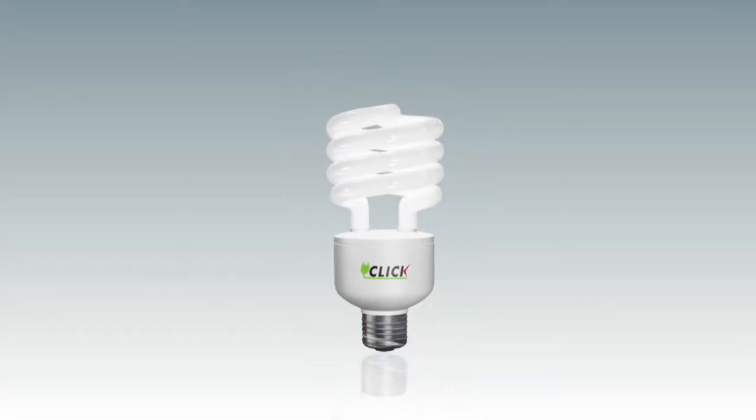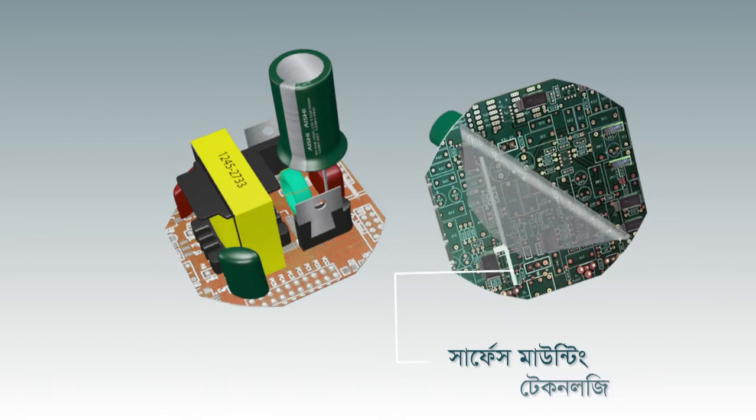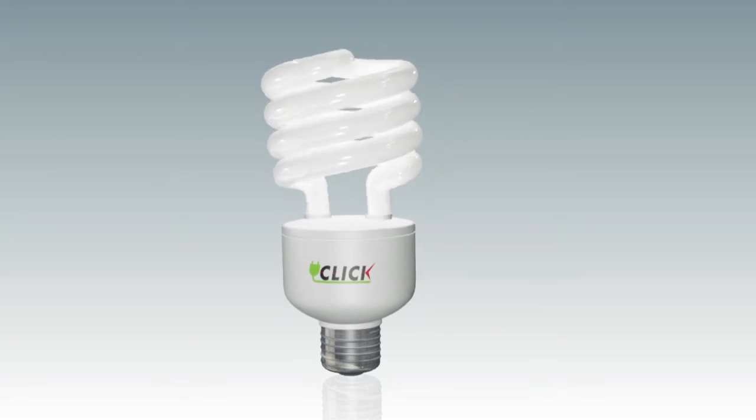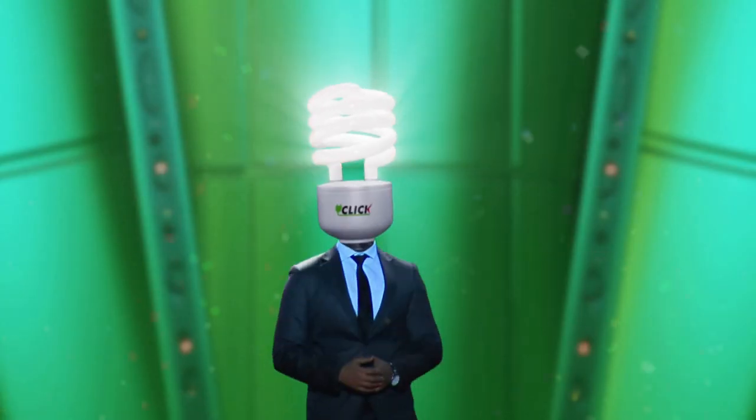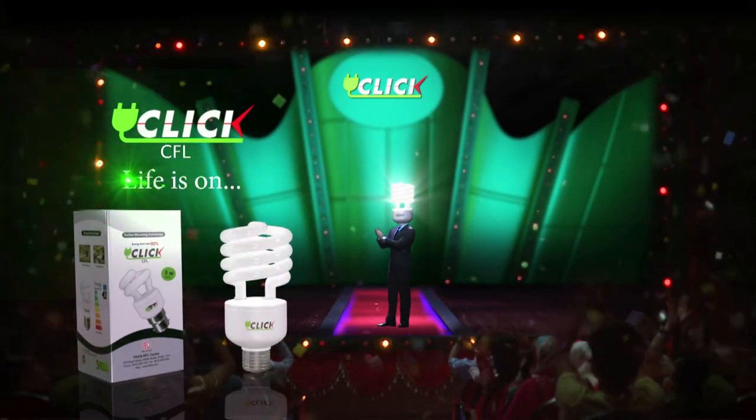Click CFL is a great tri-phosphor. Surface Mounting Technology is a great day. It's called Click CFL. Life is on.